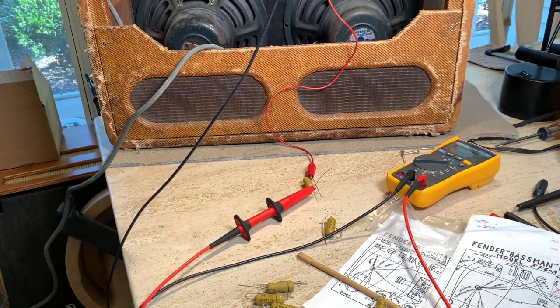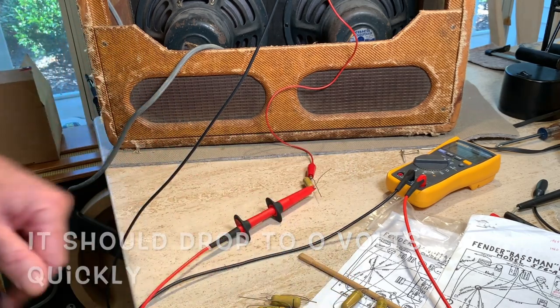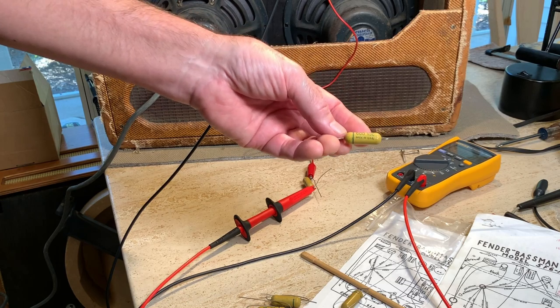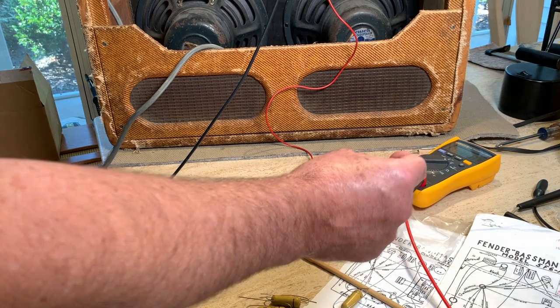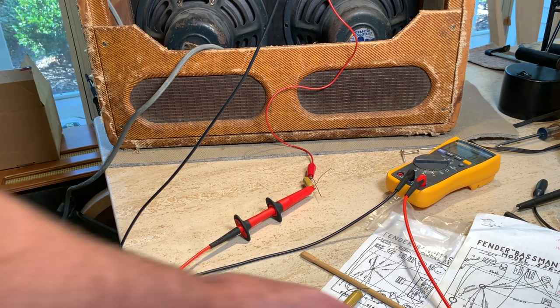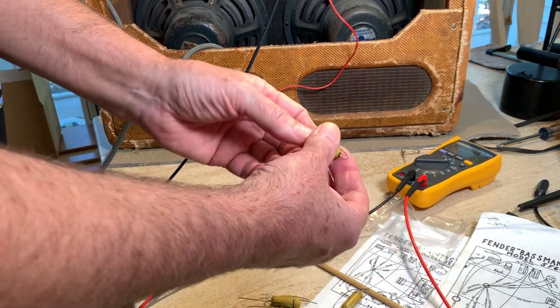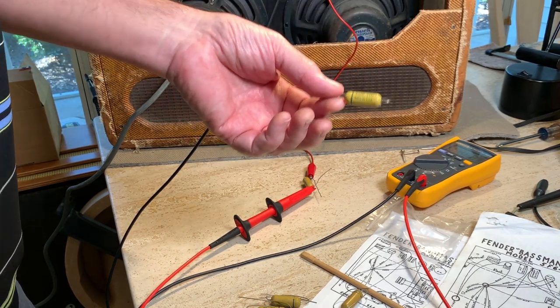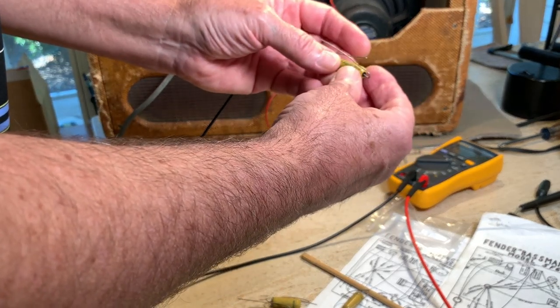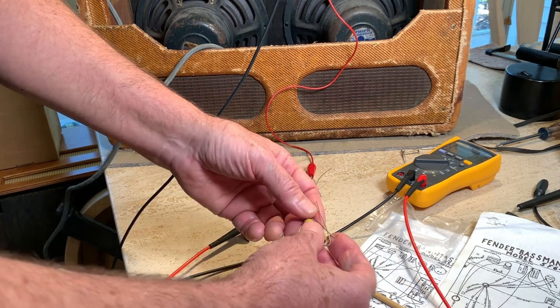I have no clue how long you might have to leave this on for the leakage to go down to nothing, or if that's even possible. These things are like little gold tone nuggets — I've been through four or five different types of new caps: Jupiters, Sozos, Mallorys, everything but orange drops. Every time I put one in there I break out into a cold sweat because the amp sounds bad. These funky little things that Fender used way back sound better than everything they can make now.